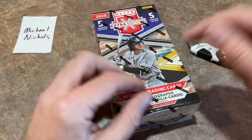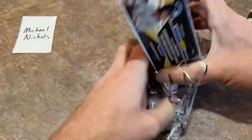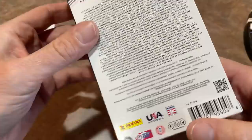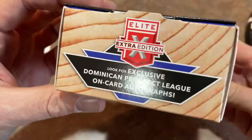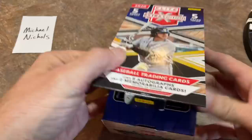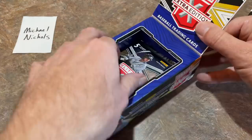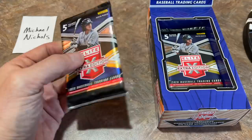Now it's time to get into the big boy of the video — the hobby box with eight autographs total. Kind of a prospect day on the channel, with Bowman Draft Sapphire coming up later. They're advertising the exclusive Dominican Prospect League on-card autos. I feel like the Panini fine print is less interesting to read than the Topps fine print — I like how Topps gives you all the in-depth odds. A pack of these is probably going to cost you about $20 to $25 at your LCS if you just want to go for one pack, and it seems like every pack will have at least one hit since there are eight hits per box.